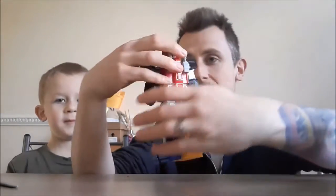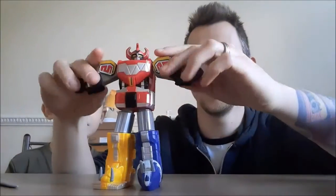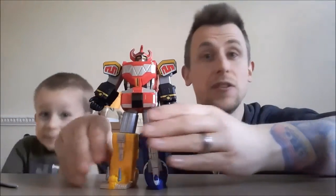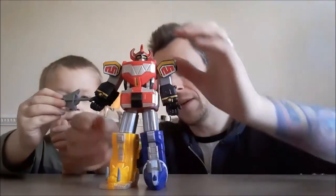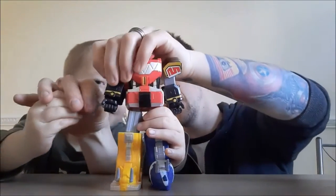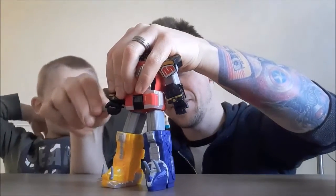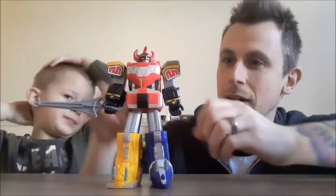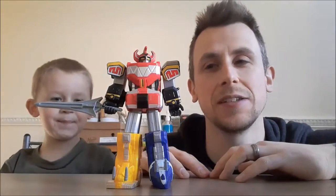I won't lie to you guys, pretty damn awesome for £20.99 - look at that! His arms move quite a way, you can go this way and that way, and legs move too. If you're doing stop animation you might be able to do something with this. Let's put the sword in - pop it in there. The sword bends a bit, so we're gonna try and get that in without bending it. There we go - and there's your sword. I am very impressed.